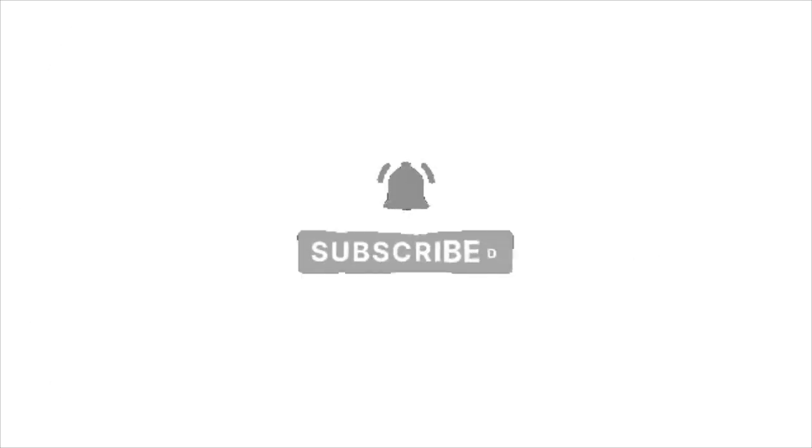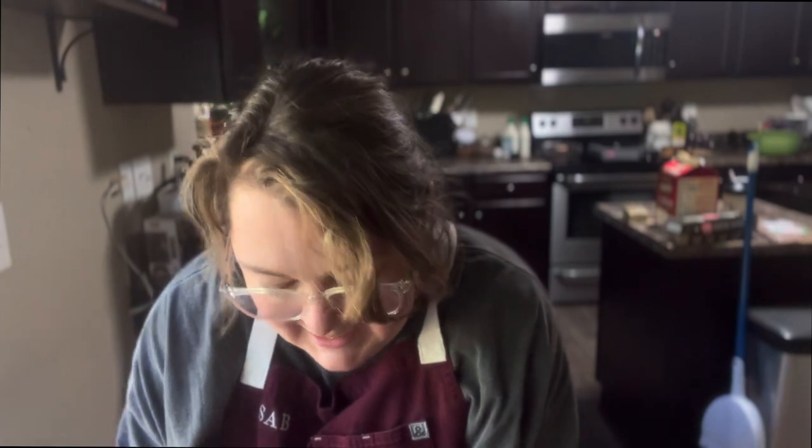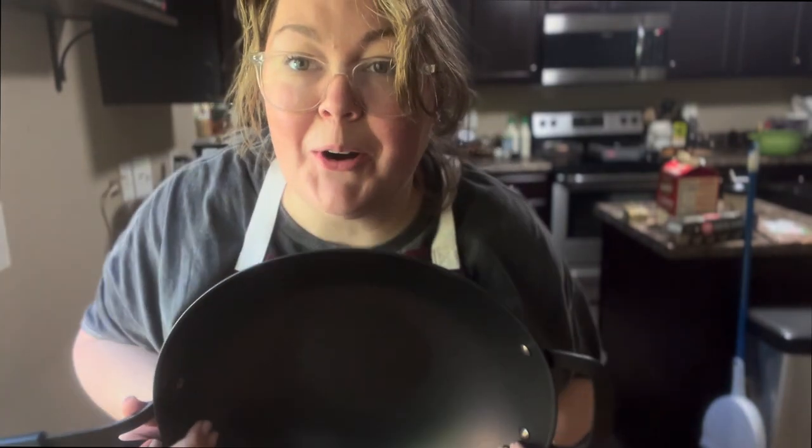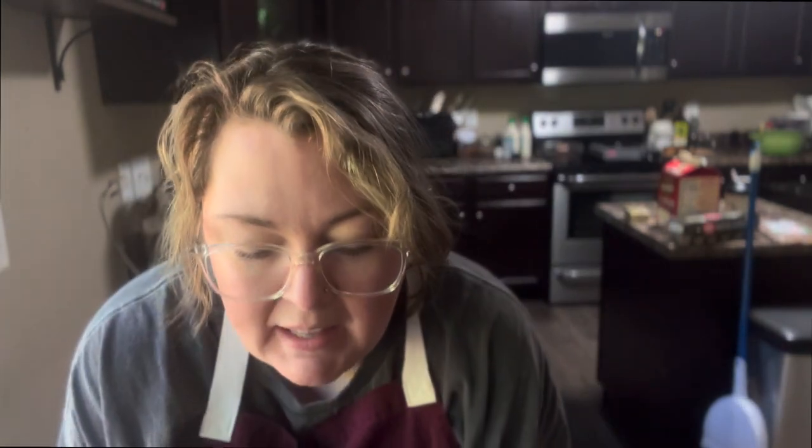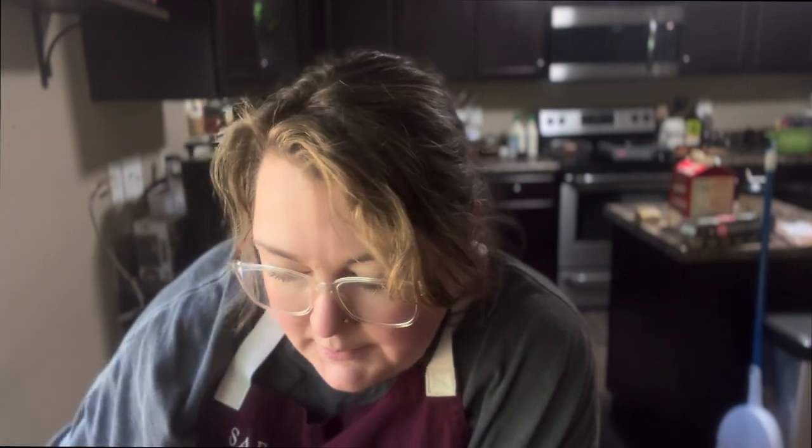I got this carbon steel wok at Costco this weekend and I'm really excited. I almost exclusively cook on stainless steel in the videos because I have an induction cooker and my stainless steel pans work well with it. Cast iron will also work with the induction cooker, but this carbon steel will not, so I have a little gas top that I'm going to cook with today.